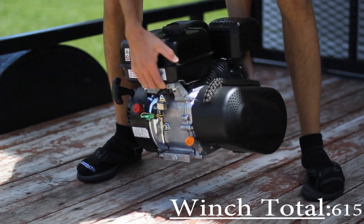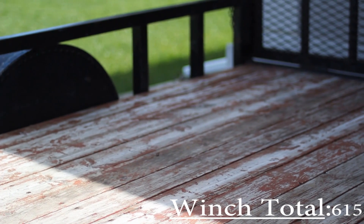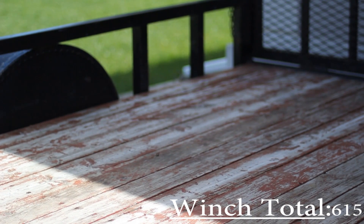Now it's preferable to have an 8 horsepower model, but a 6.5 will definitely work. As long as you get the RPMs up with this TAV, it'll get you out of that deep water start.